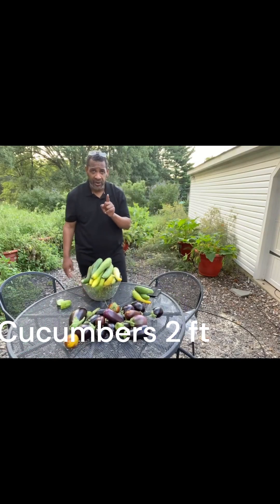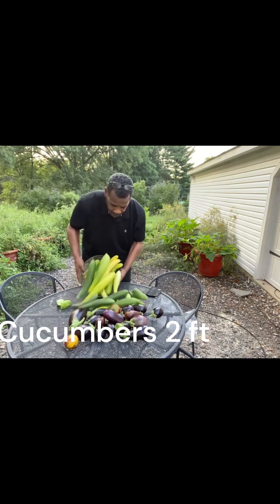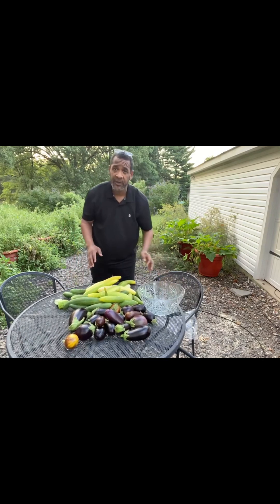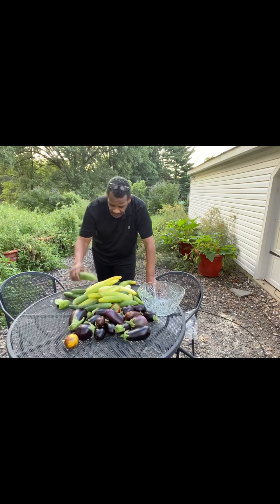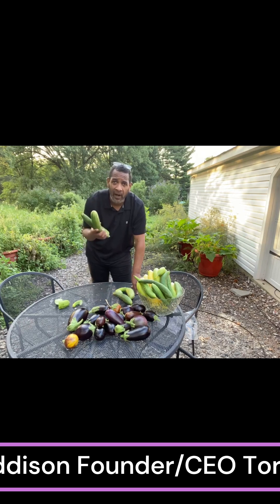From one planter — just one planter — a total of 42 cucumbers. I've been growing so much food that I haven't even been going out and collecting it all. I'm going to take this food and give it away this morning to somebody so they can see how nutritious this food is. My recommendation to you: let torpedo pot grow your food for you.